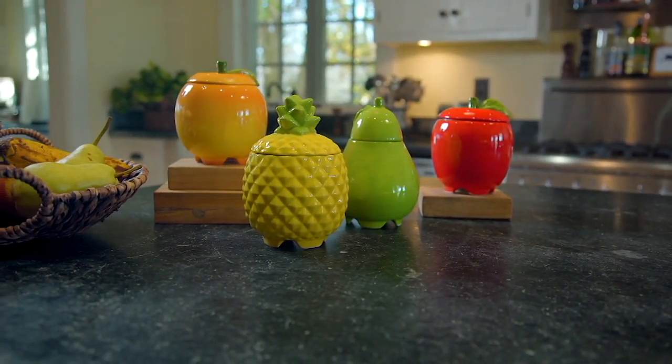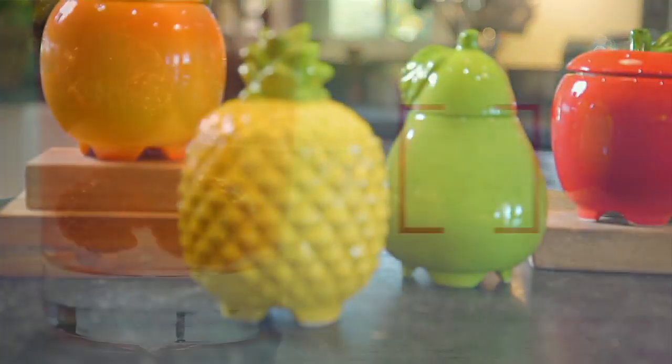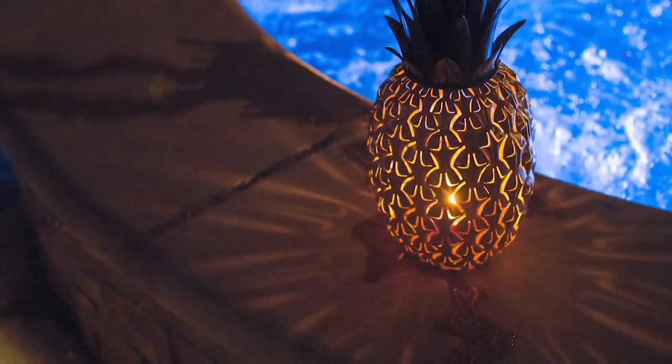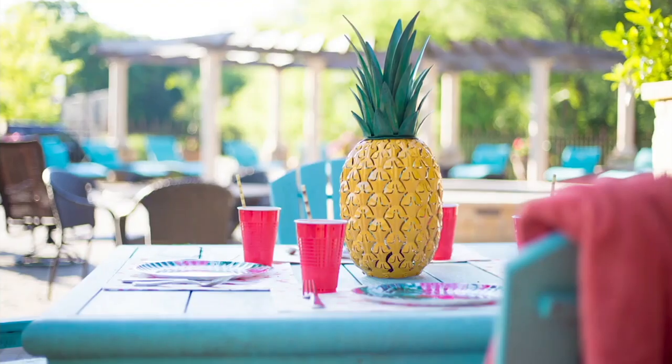Speaking of pineapples, we had that pineapple luminary a little bit earlier that I was gushing over, and I still love it just as much. Clearance price on that.